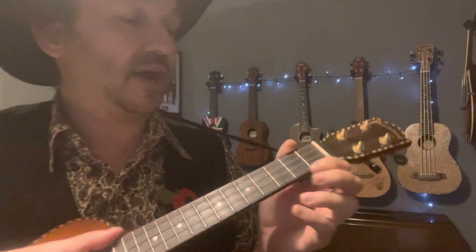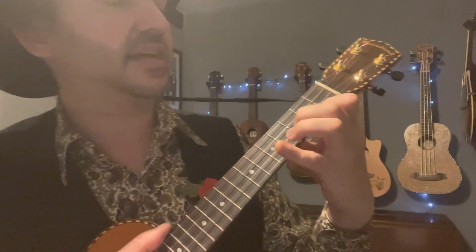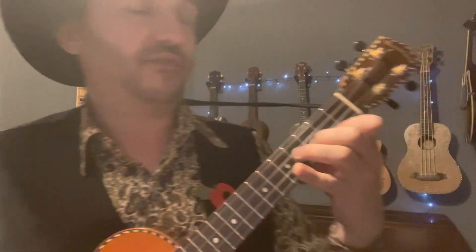Next up, we've got an E minor. Use your first finger on the second fret, first string; second finger, third fret, second string; and third finger, fourth fret, third string.